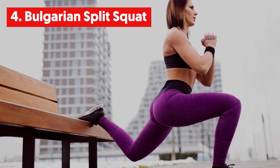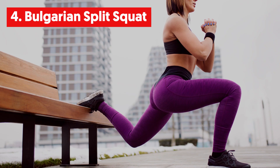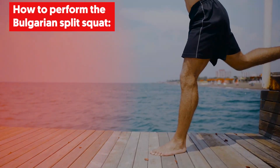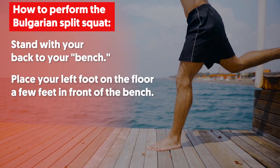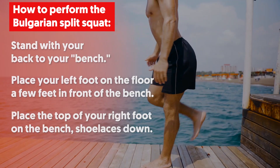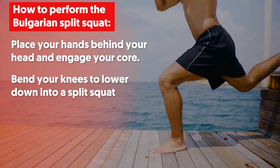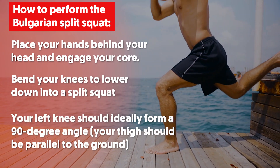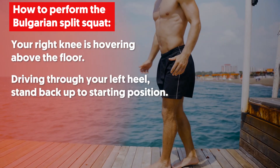4. Bulgarian Split Squat. This exercise is a major lower body burner and can be performed with any lifted surface like a couch, bench, small table or even an airport chair. To perform the Bulgarian Split Squat, stand with your back to your bench. Place your left foot on the floor a few feet in front of the bench. Place the top of your right foot on the bench, shoelaces down. Place your hands behind your head and engage your core. Bend your knees to lower down into a split squat. Your left knee should ideally form a 90-degree angle, your thighs parallel to the ground, and your right knee hovering above the floor. Drive through your left heel to stand back up to starting position.